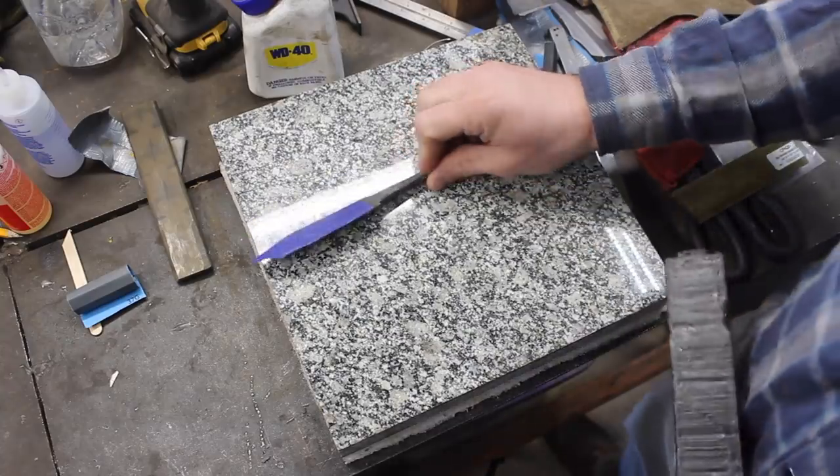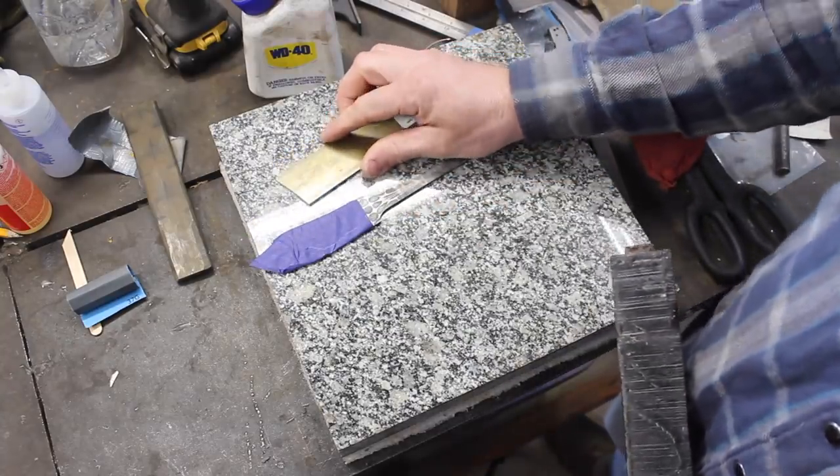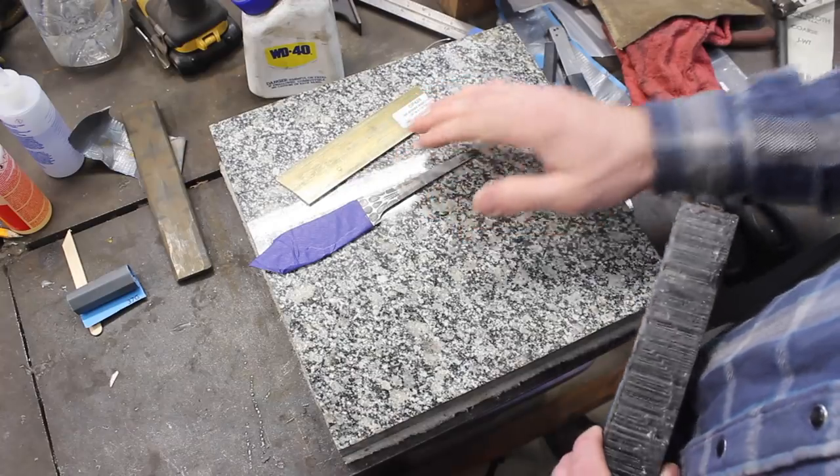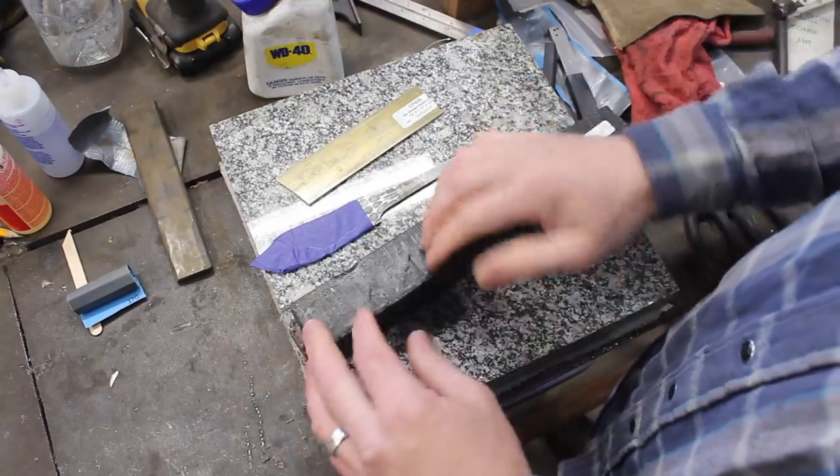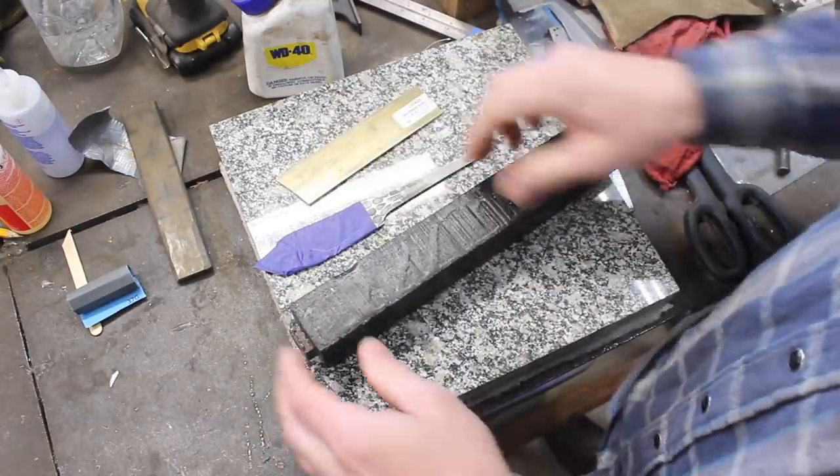Okay, so we've got our cool blade here. I've got some brass — I'm going to make a small guard. And then for the handle, some Indian ebony. I think that's going to be really cool and will go well with this pattern that we have here.